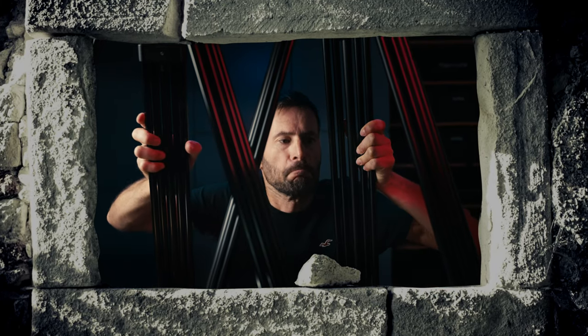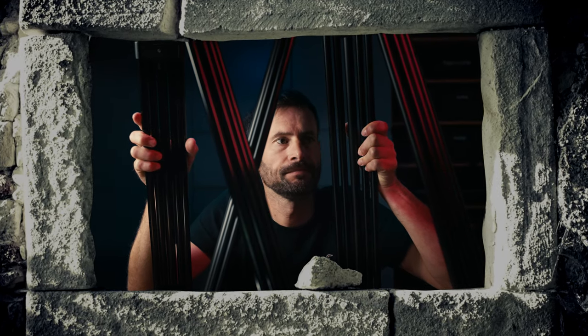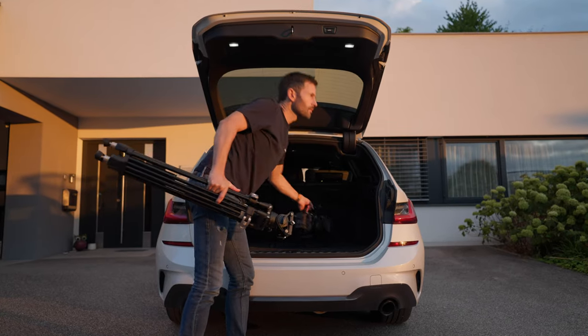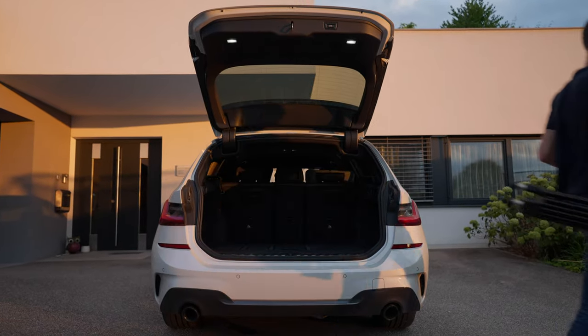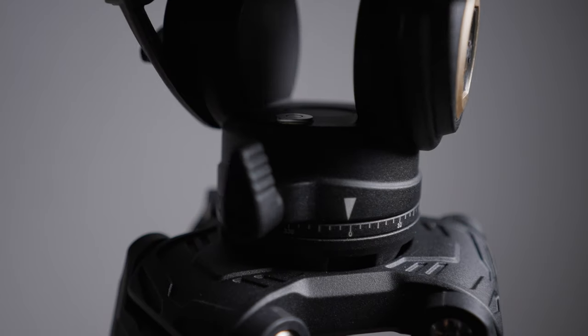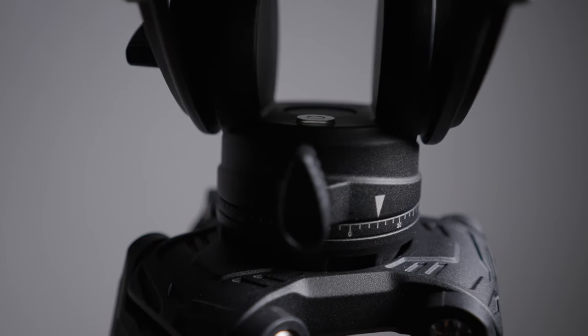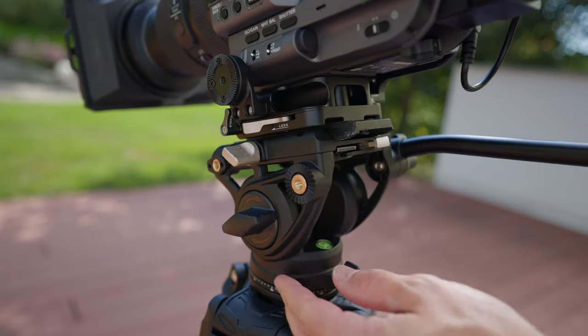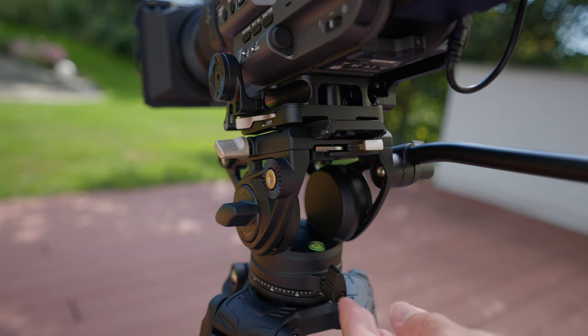If tripod legs constantly remind you of prison bars because they restrict your freedom to capture creative moving shots, then you probably aren't familiar with the following tricks. I used a new Free Blazer AD-AT from SmallRig in this video, which is an affordable but high quality fluid head tripod. And a fluid head is designed for movement — you definitely can film more than static shots with it.